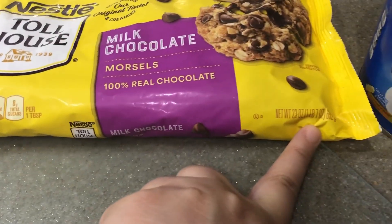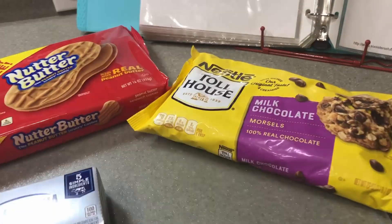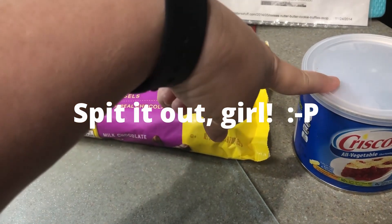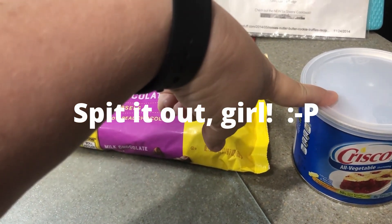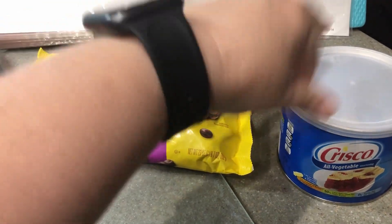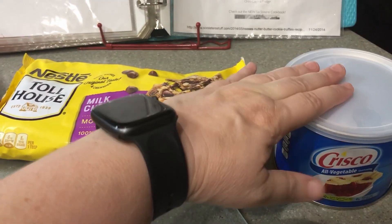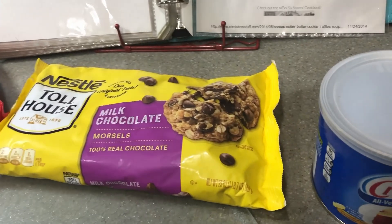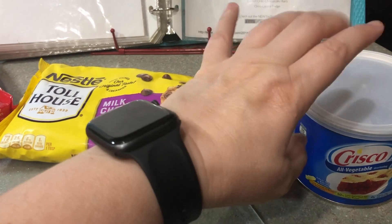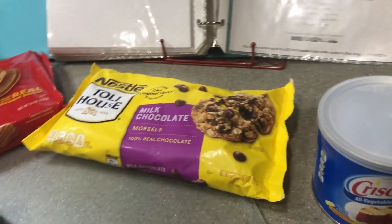Eight ounces of cream cheese and 12 ounces of milk chocolate chips. This is 23 ounces so we'll just use some milk chocolate chips for something else. There's also just three quarters of a tablespoon of shortening, and you put that in with the chocolate chips when you melt them to make the chocolate more smooth.